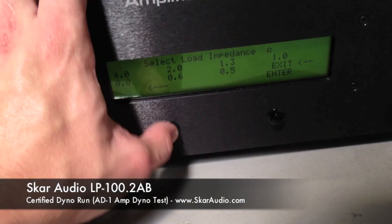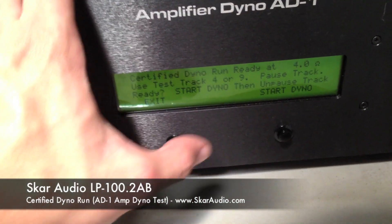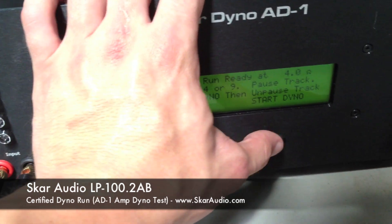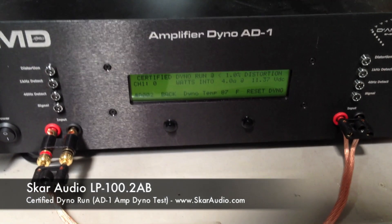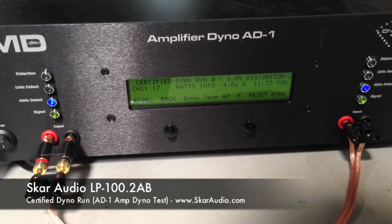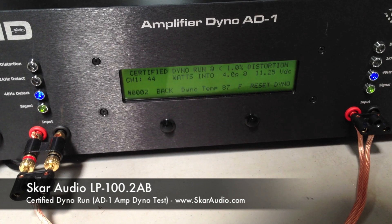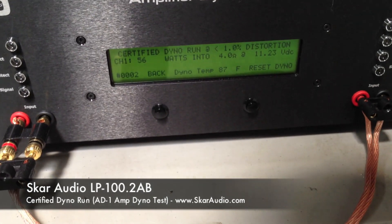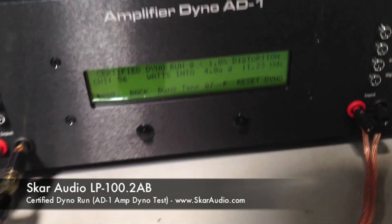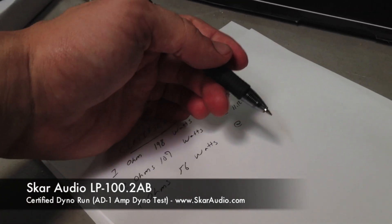We're going to do a certified run now. We've got the 4 ohm selected. Hit enter. Now we're going to do the certified run at 4 ohms on the LP 200.1. Go ahead and unpause the track. Start. Certified run — we're getting 56 watts at 4 ohms at 11.23 volts. Write that down: 56 watts at 11.23 volts.